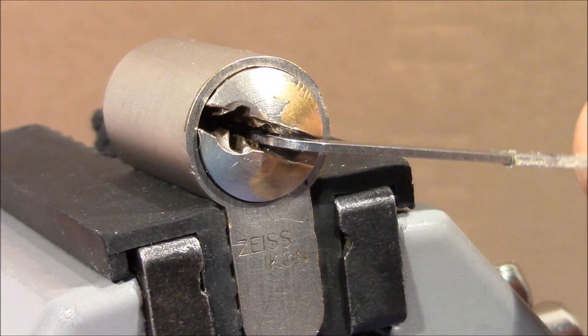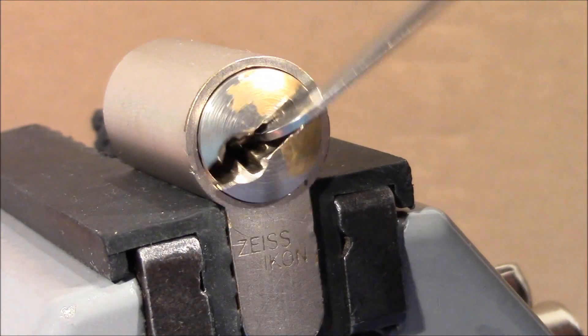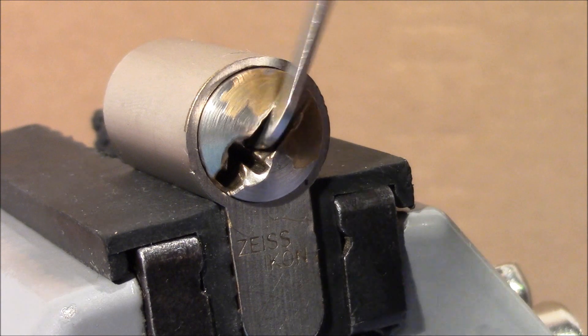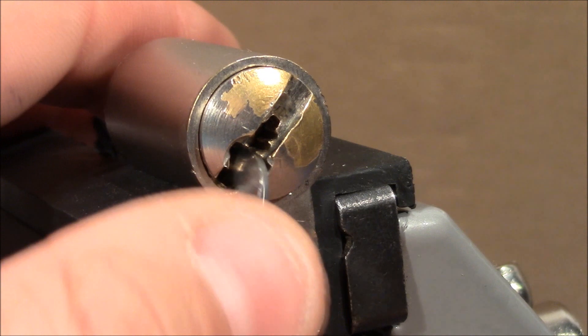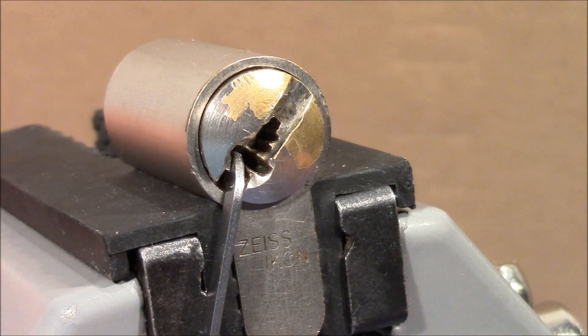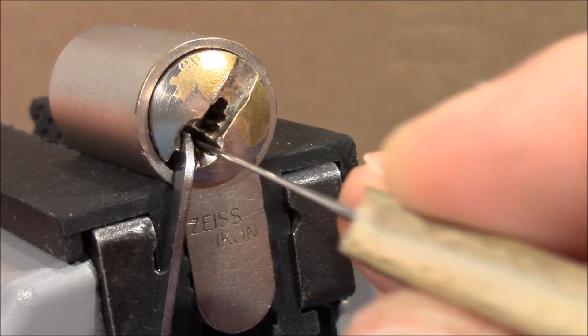Now I turn it, turn it, turn it — no problem. But now it stops. I can turn it back, no problem, but here it stops. It won't turn any further. What I have to do is manipulate something that's here hidden in the slot.